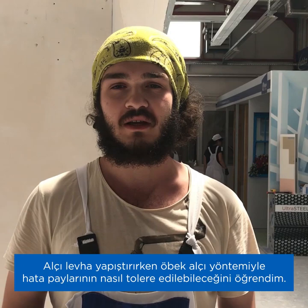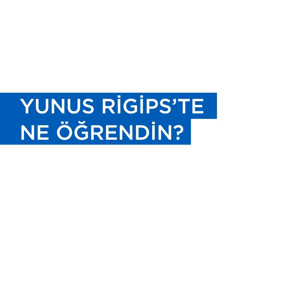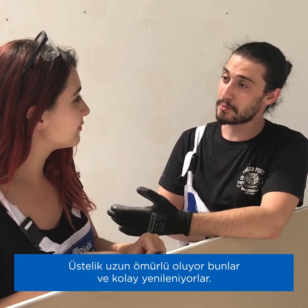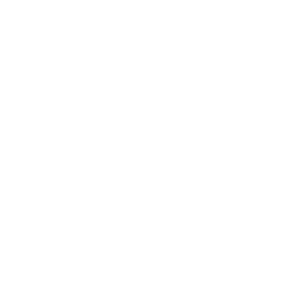Alçı ile eva yapıştırırken göbek alçı yöntemi ile hata paylarının nasıl tolere edilebileceğini öğrendik. Bugün UBESDA alçı eva kapt transmitir teknik çalıştığını öğrendik. Üstelik uzun ömürlü oluyor bunlar ve kolay uygulanıyor bunlar.